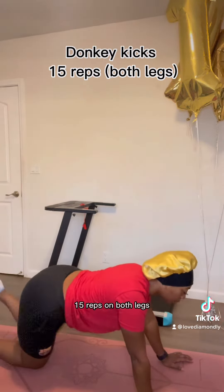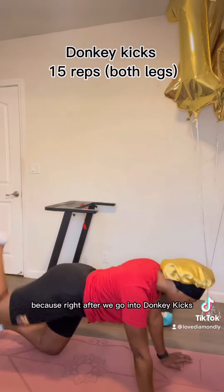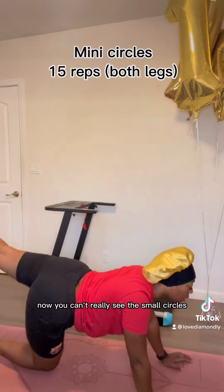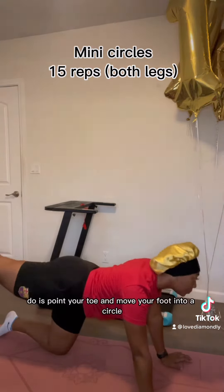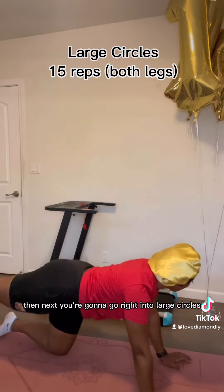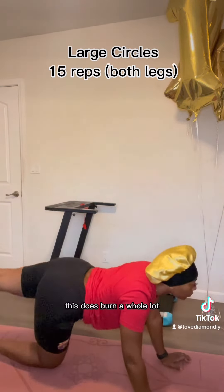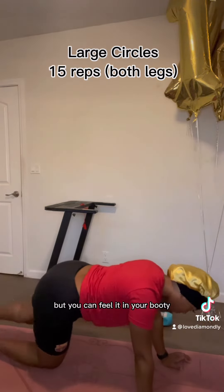Next, we're gonna do donkey kicks, 15 reps on both legs. This is gonna burn because right after we go into donkey kicks, we're gonna go into small circles. You can't really see the small circles, but what you can do is point your toe and move your foot in a circle — that's very helpful. Then you're gonna go right into large circles, 15 reps for both legs. This does burn a whole lot, I'm not gonna lie. It burns a lot, but you can feel it in your booty.